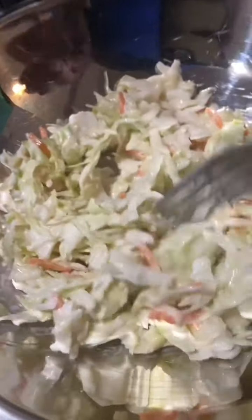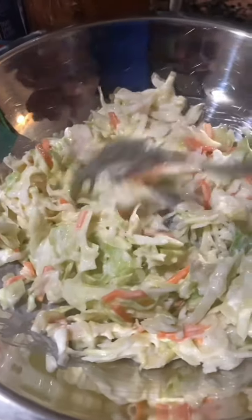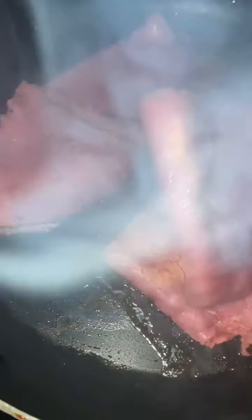The kicker on this is going to be the coleslaw that I'm going to put as a different layer on the sandwich — it's delicious. I made the coleslaw and didn't show you, so I'll have to show you another time. It's a very simple coleslaw: shredded green cabbage and shredded carrots, some vinegar, some mayonnaise, and a little bit of salt and pepper. I like it a little sweet, so I definitely put a little bit of sugar in it. And this pastrami is heated up perfectly.